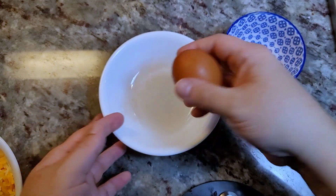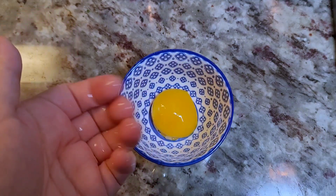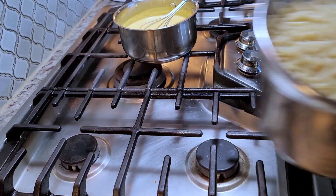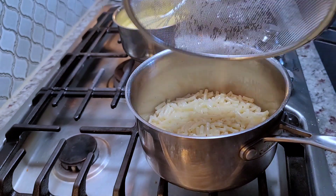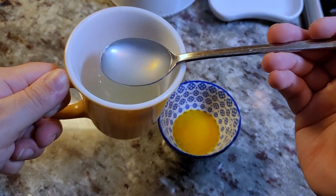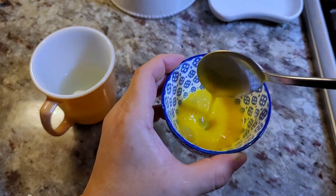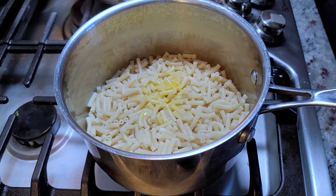I'm going to separate the egg and just use the yolk. The pasta is done — reserving about a quarter cup of pasta water, shutting it off, and draining the rest. The drained macaroni goes right back into the pot. Now I'm going to temper my egg yolk with a tablespoon of that reserved hot pasta water and give it a mix so it doesn't curdle when it hits the hot ingredients.